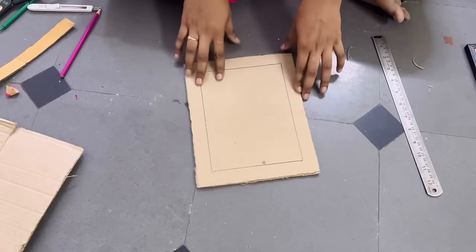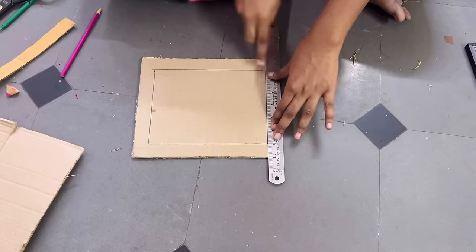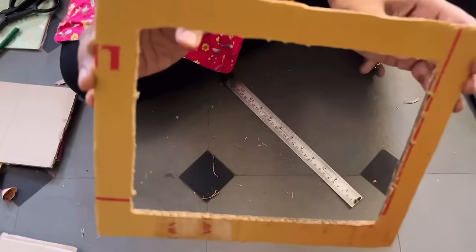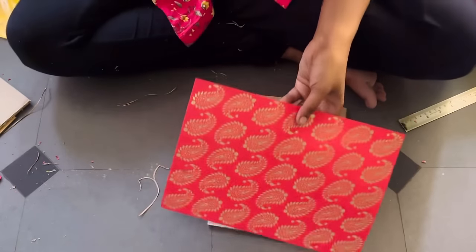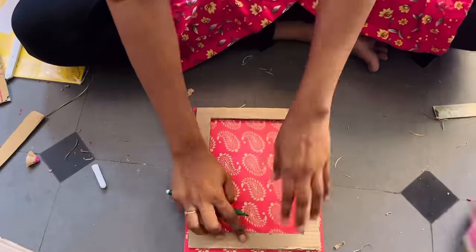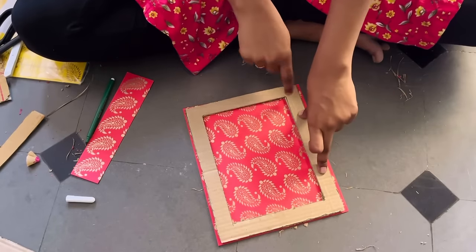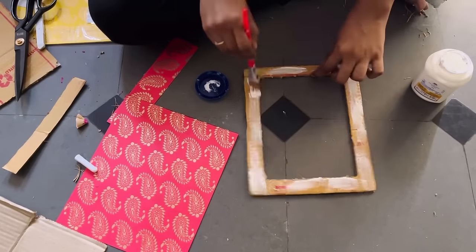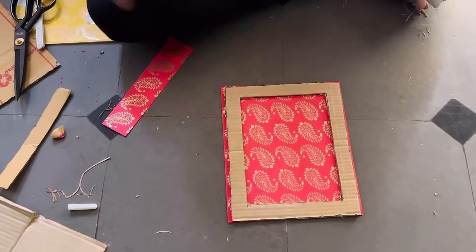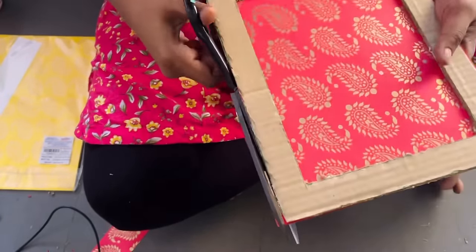Now likewise cut the inner part also. Here is my frame ready. I wanted something I can do very quickly, so I'm not doing anything extra on this. If you want to enhance the texture of the frame you can use wall putty, or you can use wool to wrap around it. I have taken a beautiful gold printed paper to attach on the frame — these were purchased from a local shop, I think Himalaya Book World. I'm going to do it for all four frames and cut the extras of the paper. We can also make the same using Banaras cloth.